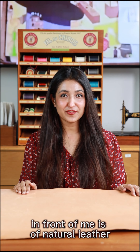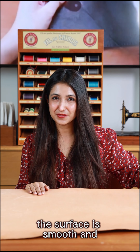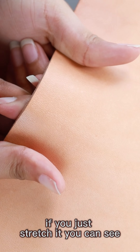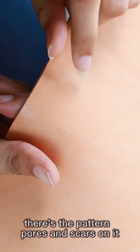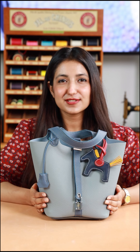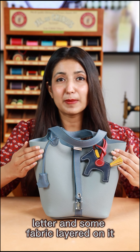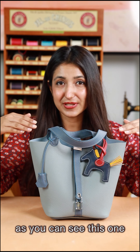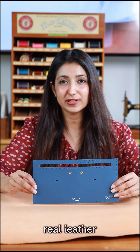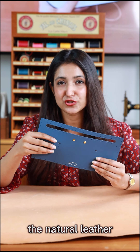The leather you can see in front of me is natural leather. The surface is smooth and it's hot. If you just stretch it, you can see there's a pattern — pores and scars on it. Most of the products you find in the market are made of leather with some fabric layered on it, as you can see this one. Most products are made of real leather combined with fabric on both sides, just to protect the natural leather.